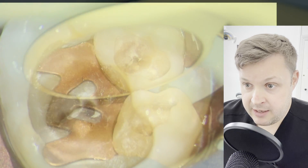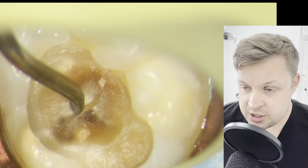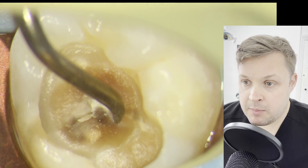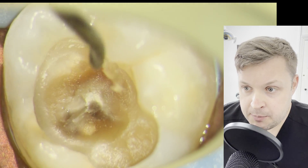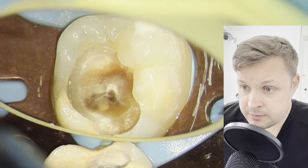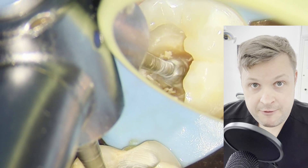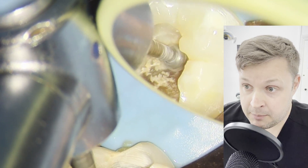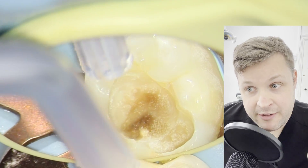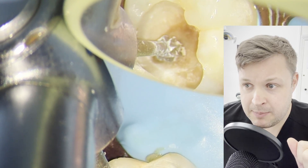Once I've removed all the decay on the outer part of the cavity, I'm drawing my attention to the base. I'm very gently assessing the decay there — I'm really concerned about exposing the pulp. I know the pulp is still alive because we did a pulp test at the last appointment. I decide some of this decay needs to be removed, so I very gently brush the base of the cavity with the slow handpiece.